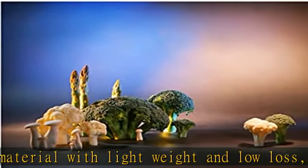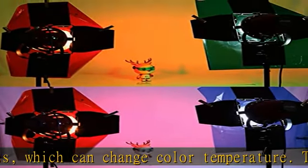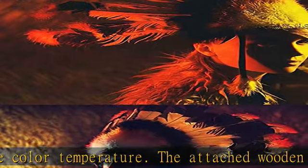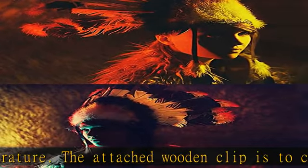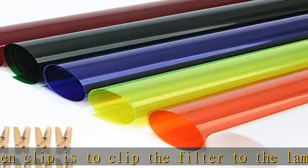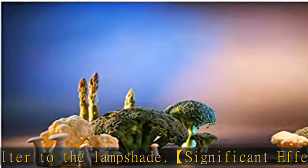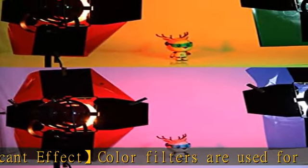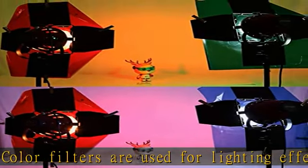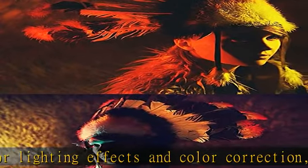Magic color effects: wine red filter paper turns white light into red light; yellow filter paper turns light into fluorescent yellow; white filter paper softens the light to achieve a soft effect; red filter paper turns white light into yellow light; green filter paper turns yellow light into green light; blue filter paper turns yellow light into white light. See the description to get this product today at the best price.